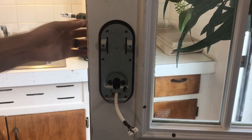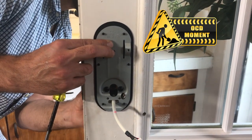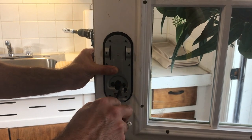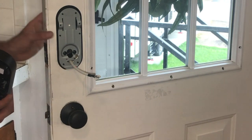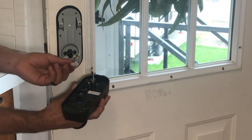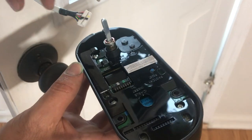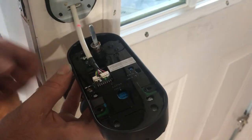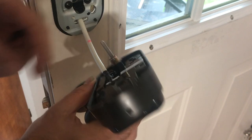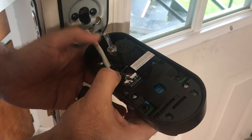Before tightening completely, check to make sure that everything is straight with the back plate as well as the front keypad. Once this is secure, grab your deadbolt mechanism and connect it to the wire — here's your connection point. You're also going to want to tuck this wire in.